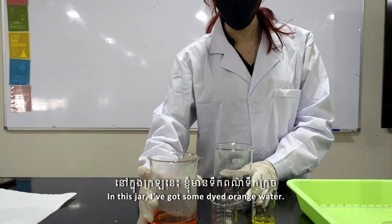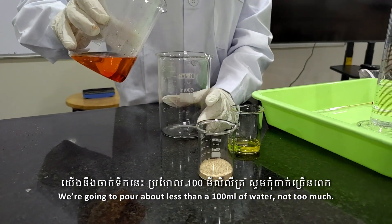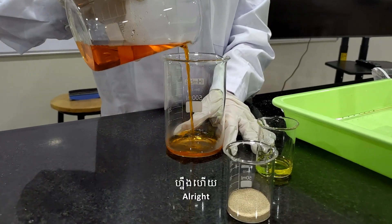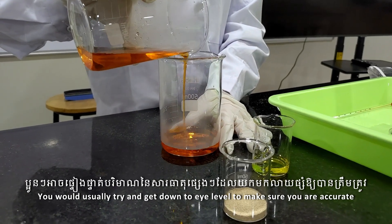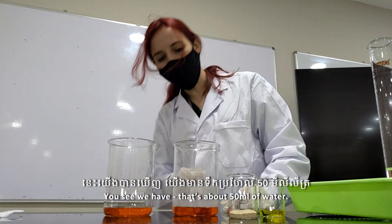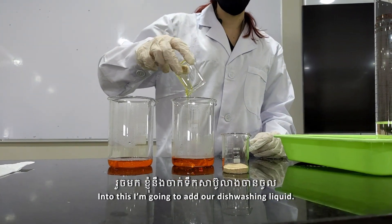In this jar I've got some dyed orange water. We're going to pour about less than 100 ml of water — not too much. You would usually try to get down to eye level to make sure you are accurate. That's about 50 ml of water.